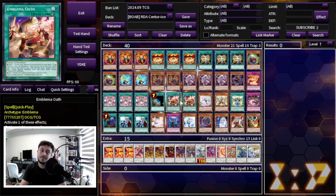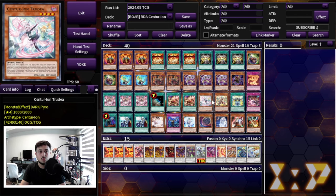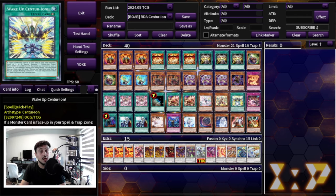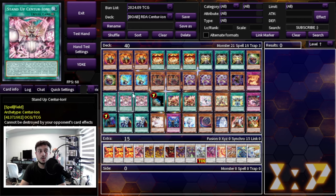Two Emblema Oath — this would be a three-of but it's still a bit expensive even with reprints, so we keep it at two for the budget. You really only ever need two because this deck is so consistent. Normally people play three in a 50-card version, but at 40 cards two is perfectly fine. We're playing one Shudea and one Primera — that's all you need to reach your end board. One Wake Up Centurion helps you play through Nibiru and board breakers. Finally, Centurion Failings is your end-board disruption card, searchable once your full combo resolves.